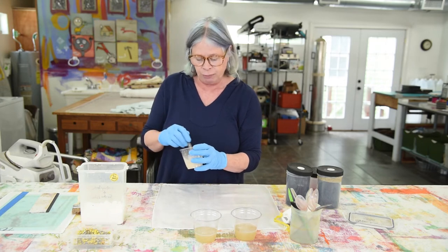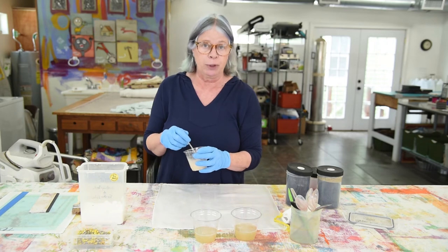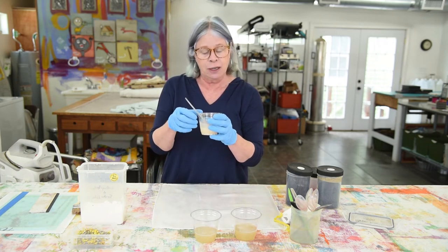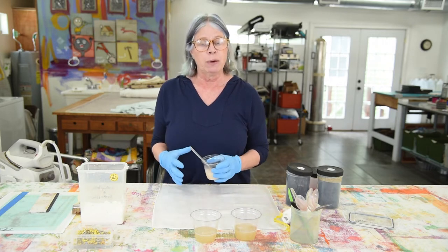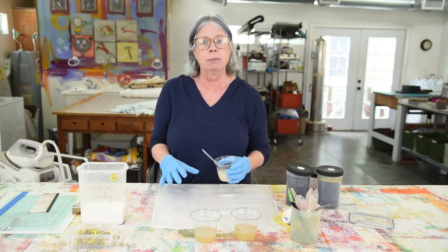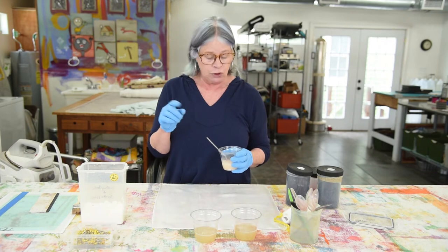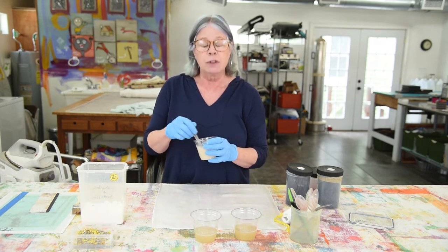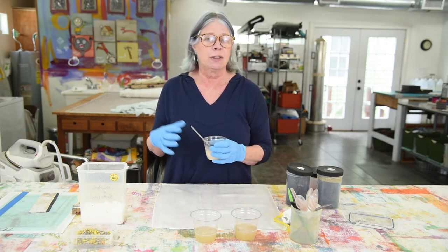When I've added the soda ash to the print paste, we refer to that as activated print paste. That's because when I add the dye to this and start printing it on the fabric, I'll have all of the components I need — all the parts of the equation to make the print permanent on the fabric. But there's another important thing to know: when I add the dye to the activated print paste, the soda ash interacts with the dye and the exhaustion process begins.